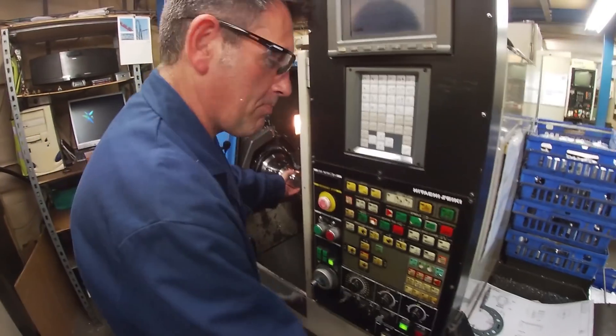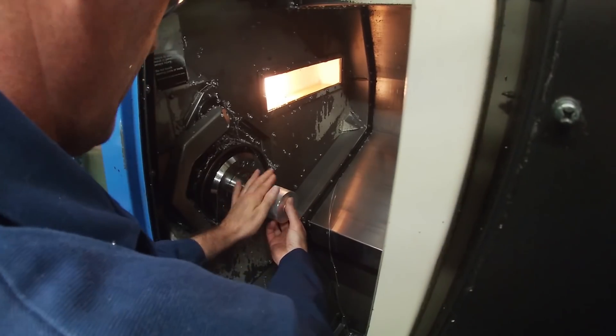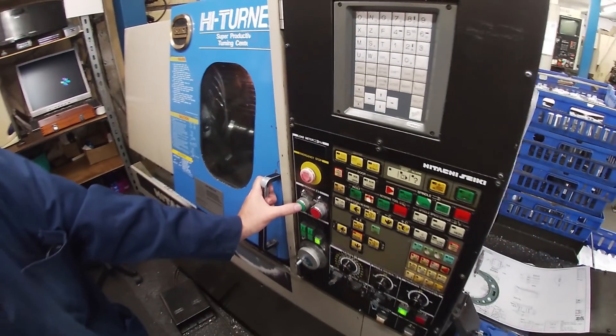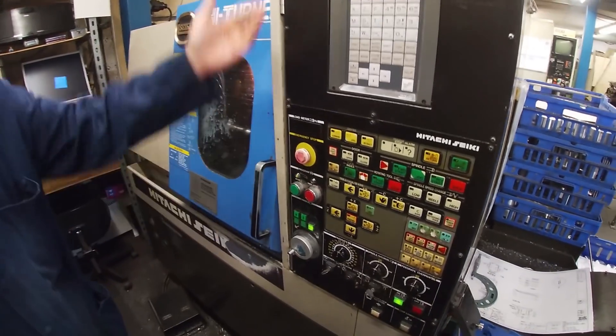Okay, here we go. Press start and the program runs all the way through.